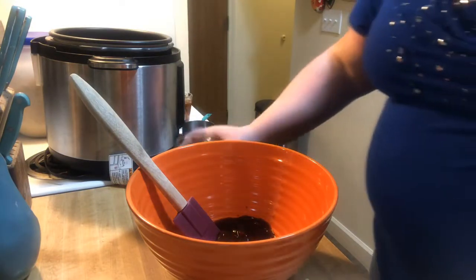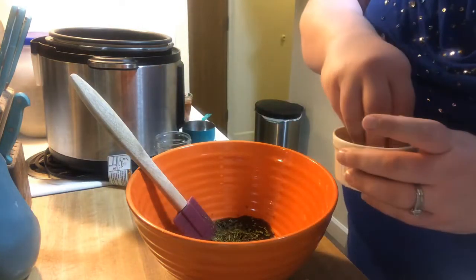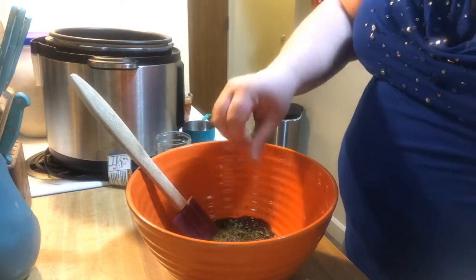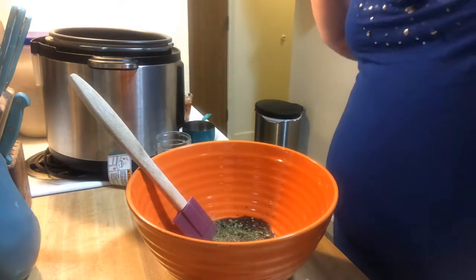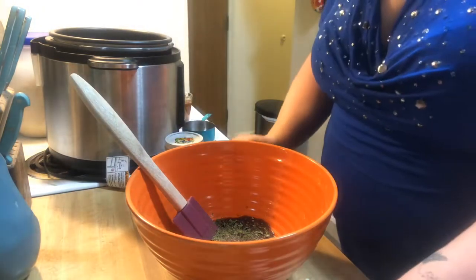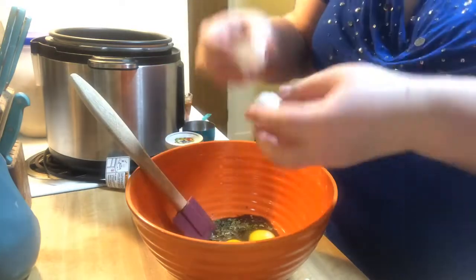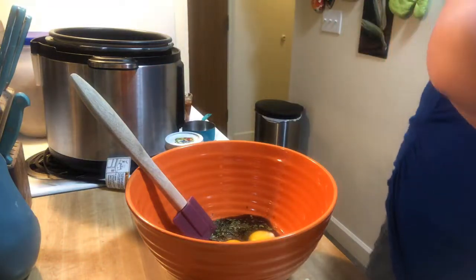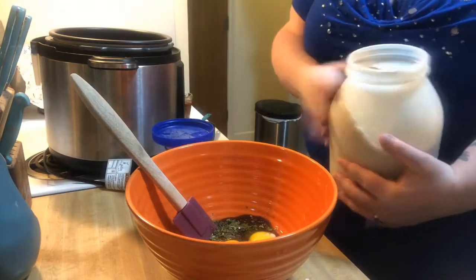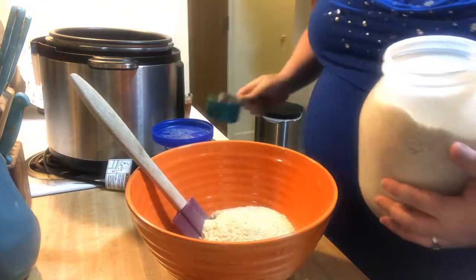We're going to do another third of barbecue sauce on top of the meatloaf when we're done. We're going to do a couple teaspoons of dried parsley, two teaspoons of salt, and about a teaspoon of black pepper. Then we'll put in two eggs and one cup of breadcrumbs. These are just homemade breadcrumbs, that's why it's in a jar. You can definitely use Italian seasoned breadcrumbs or anything like that.